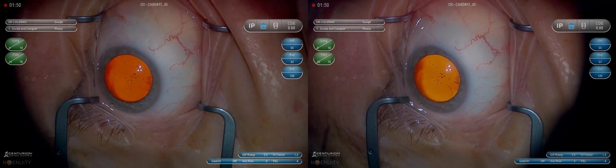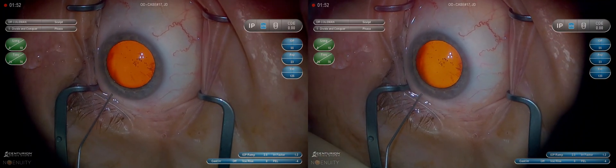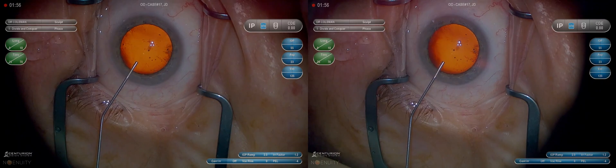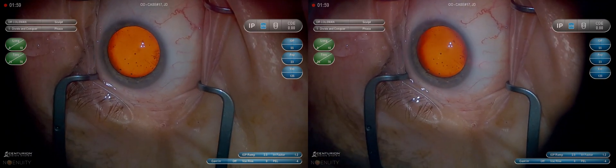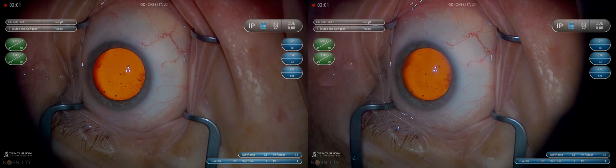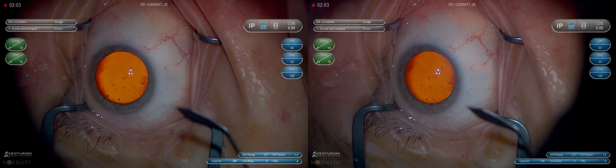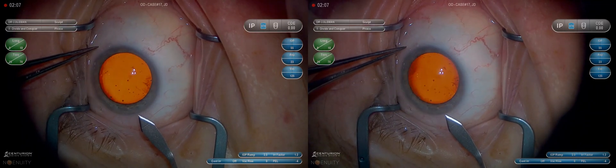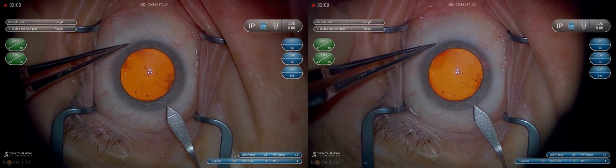So the first step is the paracentesis. I stabilize the eye with the 0.12s. They're nice because you can always grasp the conjunctiva at the limbus if you need to. I use a 15-degree blade — that's a little more versatile than an MVR to me because you can make an incision slightly wider if you need to. I like about one millimeter, but you can go a little bigger or smaller for things like iris hooks.